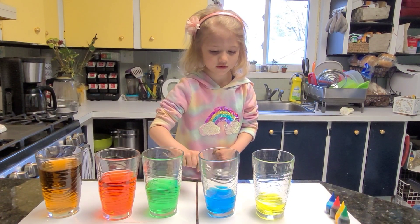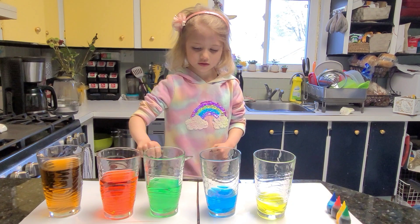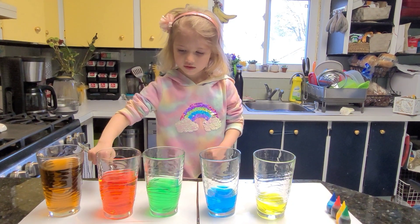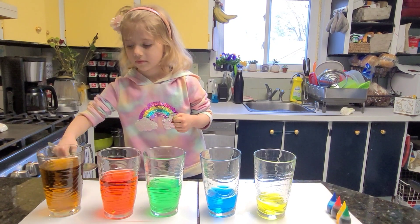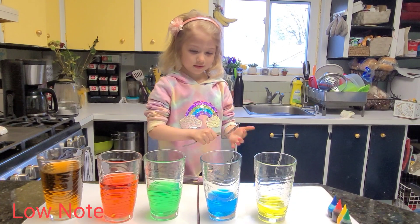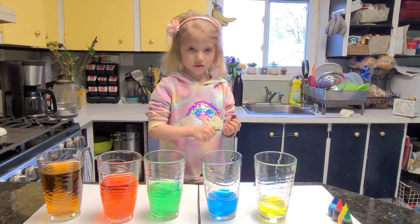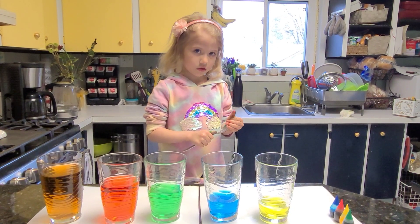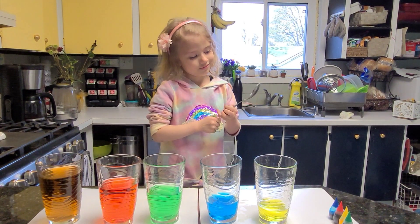That's a high note! That's a low note. So the glass with the most amount of water makes the lowest note, and the glass with the least amount of water makes the highest note. Yay!